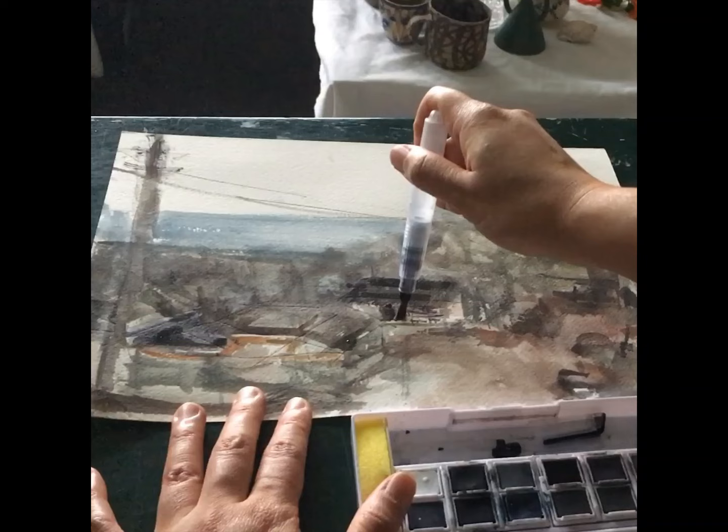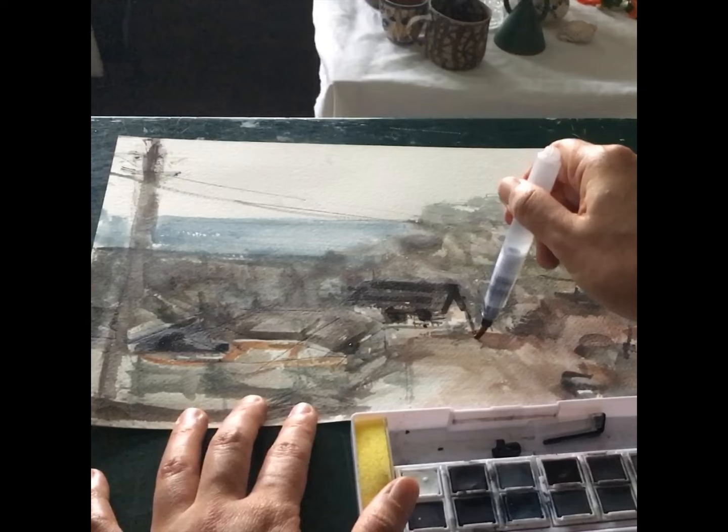This product is basically charcoal paint in a pan format. It activates with water, there's a hint of colour to the charcoal base, and when it dries there's a really nice matte quality. You use it like a watercolour.